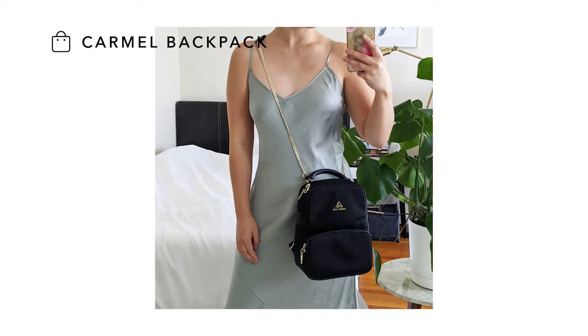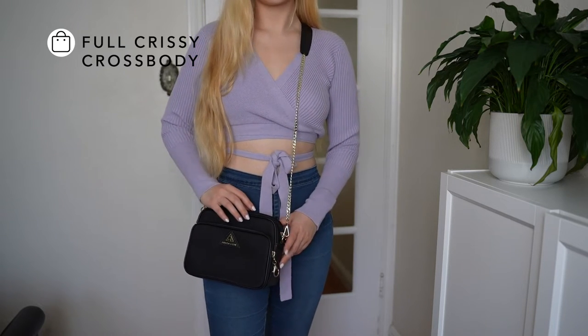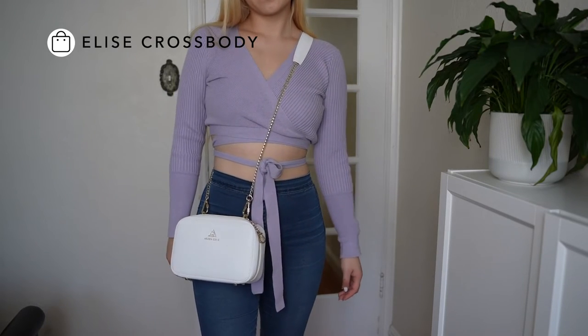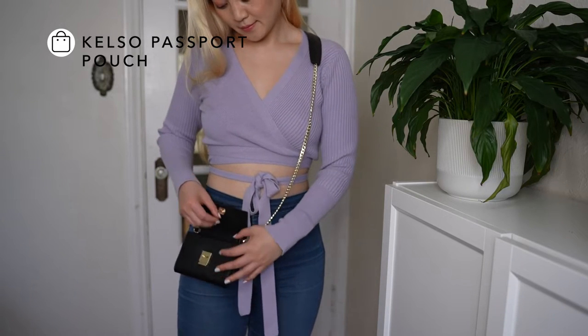You can add this strap to your bag such as the Chrissy cross body in full and mini, the Elise cross body, the Marina Grand and Slim, and even the Kelso passport and card pouch.